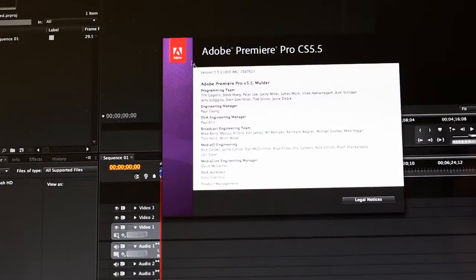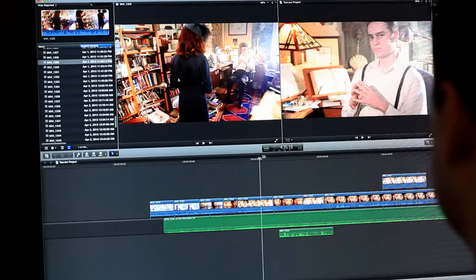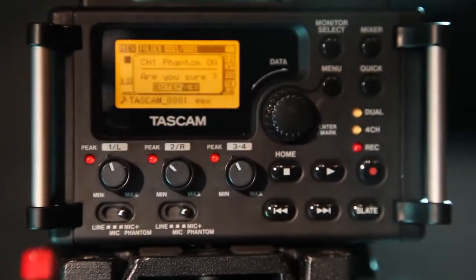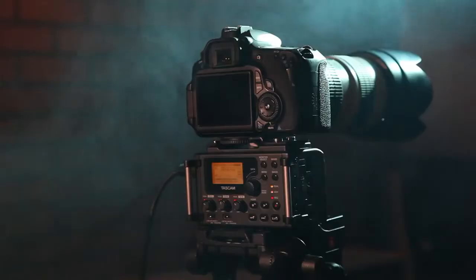Modern editors like Premiere and Final Cut Pro X have automatic clip synchronization, and plug-ins are available for syncing up with older editors. At a cost less than competing preamps, the TASCAM DR-60D is the ultimate 4-track recorder designed for filmmaking,